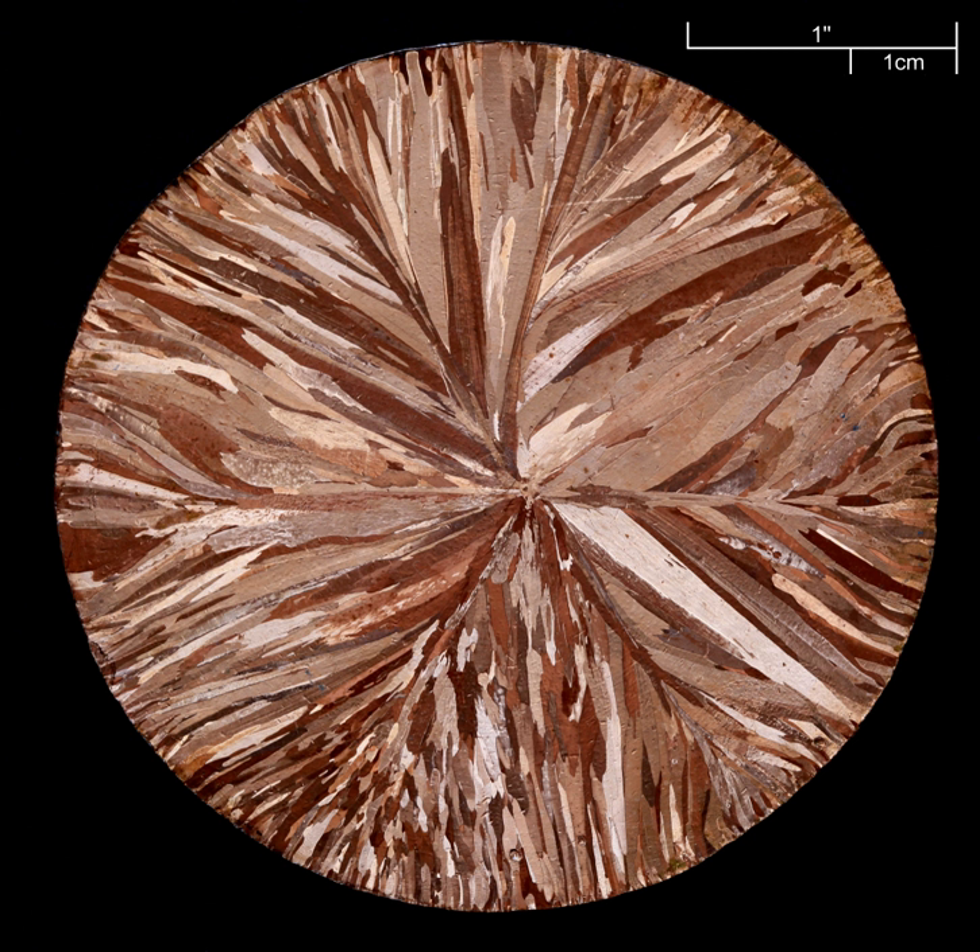Chemical milling is normally performed in a series of five steps: cleaning, masking, scribing, etching, and demasking.